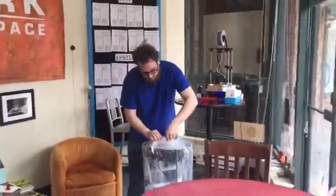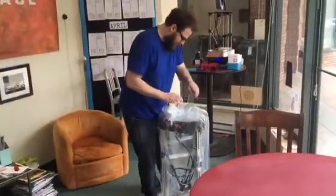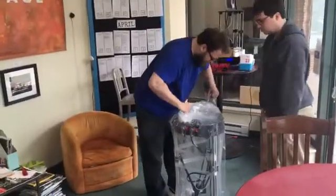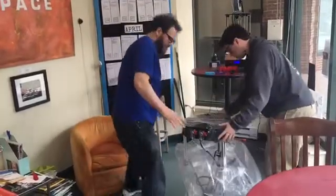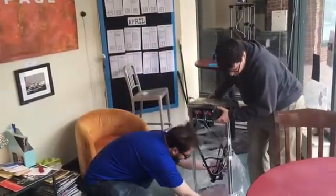This thing was super well packed. The CME CNC guys, they don't mess around. I want to keep the whole bag and all that just to really ship it back out to California for the Maker Faire.